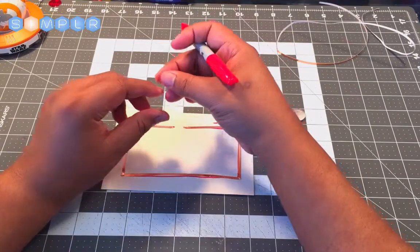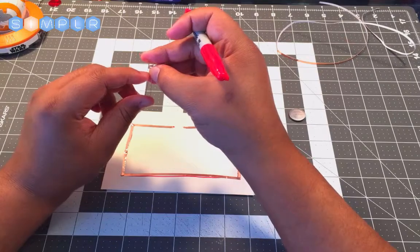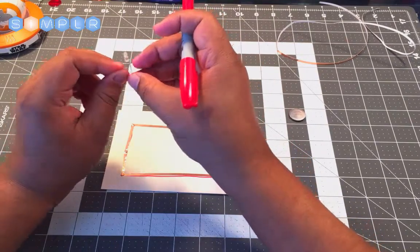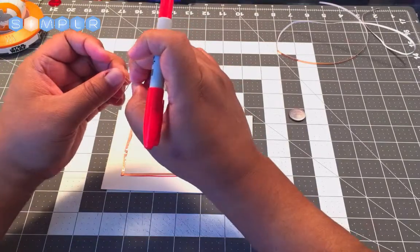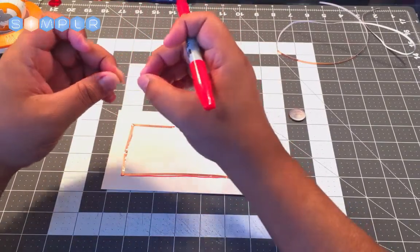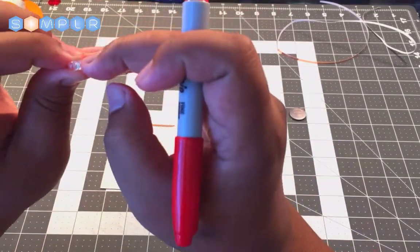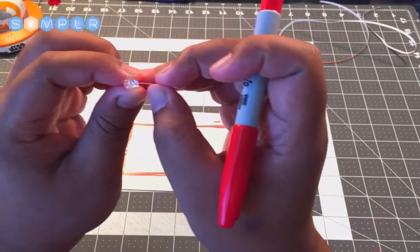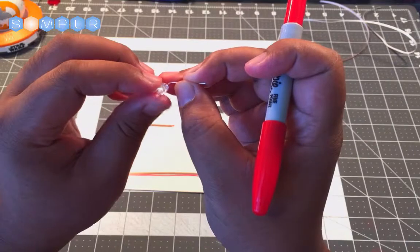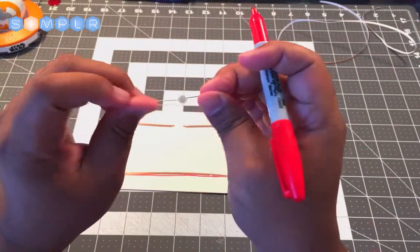To make it easier to connect, we're going to take the legs of our LED and bend them at a 90-degree angle outward on both sides. Remember which one is the negative side. If you happen to forget, look on your LED — there's a flat edge on the bulb, which also indicates that that side is negative.